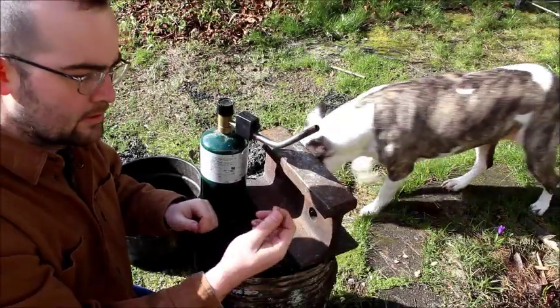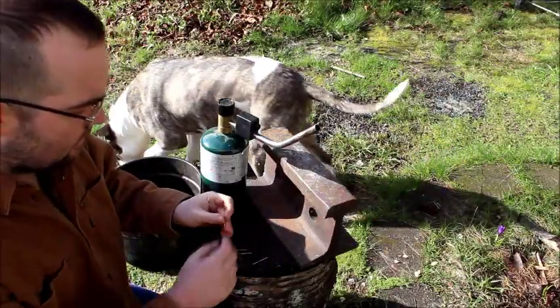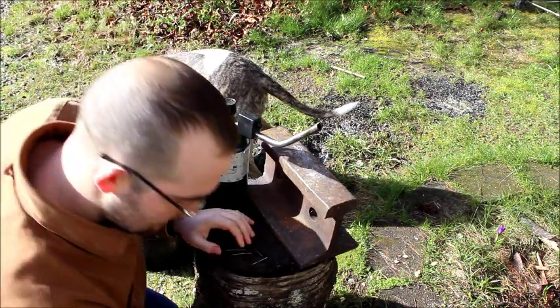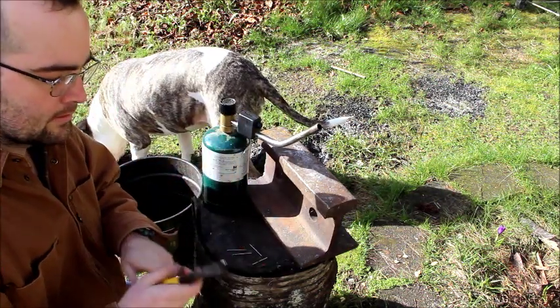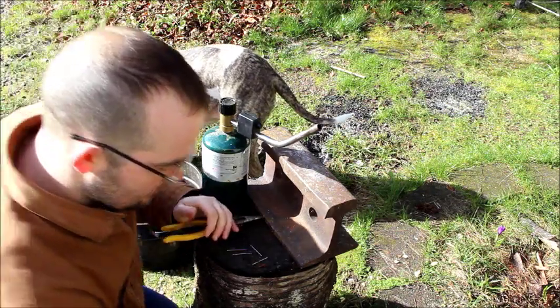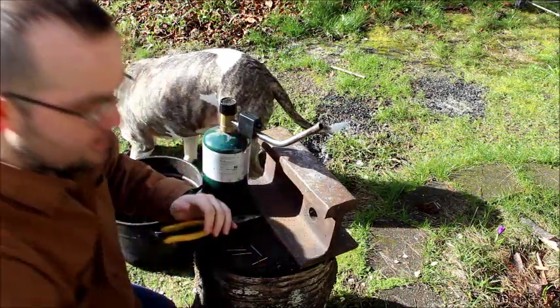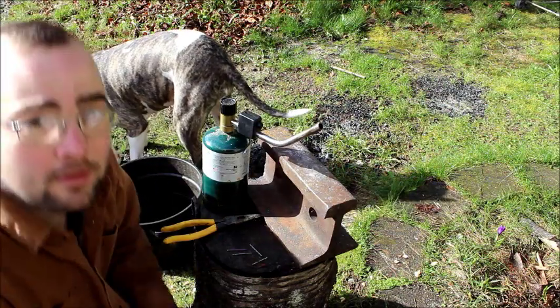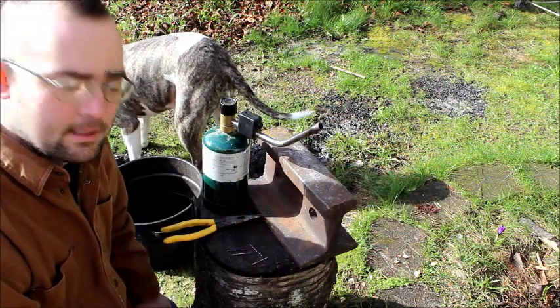Today we're going to make fish hooks out of these finish nails. I'm going to use propane to heat it with, just because it's easier than firing up the forge. A couple other tools you need are some pliers, a couple different hammers - a small and a large. If you want to make a barb on your hook, you're also going to want to use some needle files.